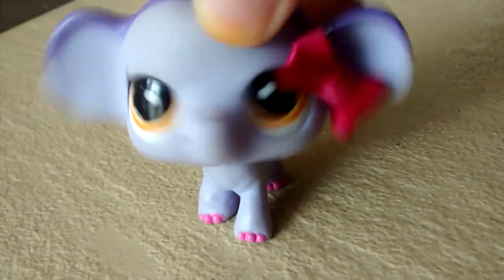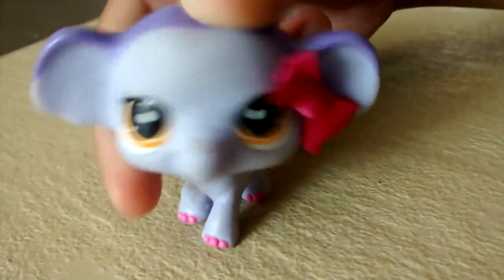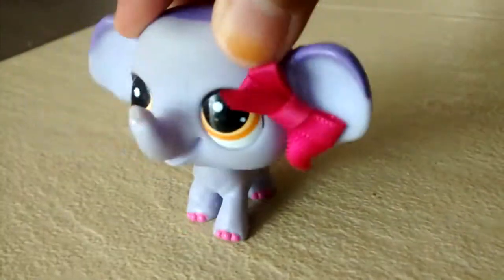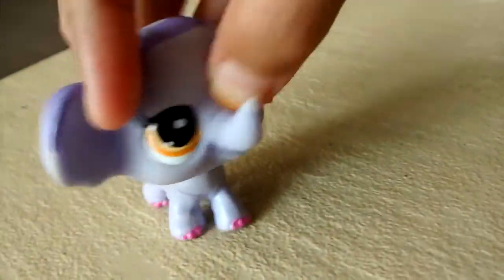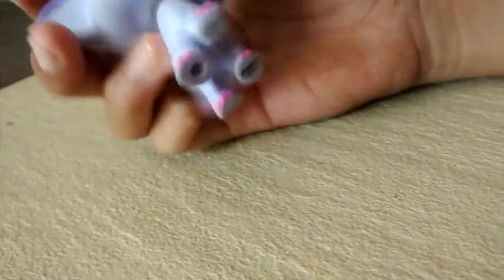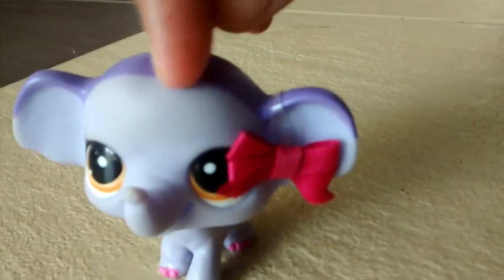Hey doopsies, it's me, little doopsie. Welcome back to my channel. In this video I need your help to decide if my LPS is fake or not. It's not this LPS, because I know this LPS is 100% real — I ordered it from its own bots, so I know this LPS is 100% real.